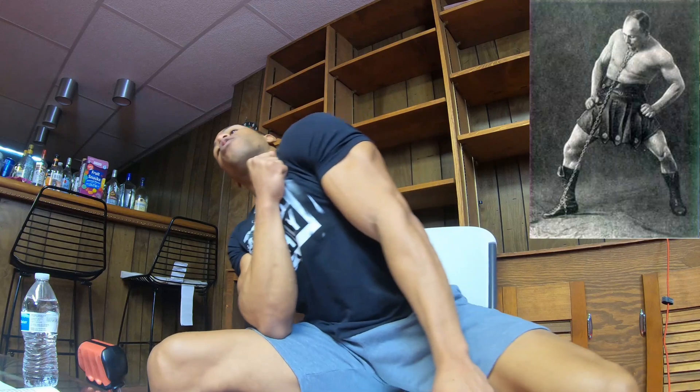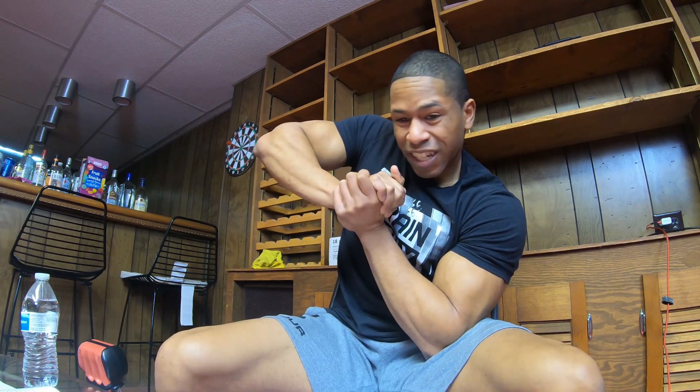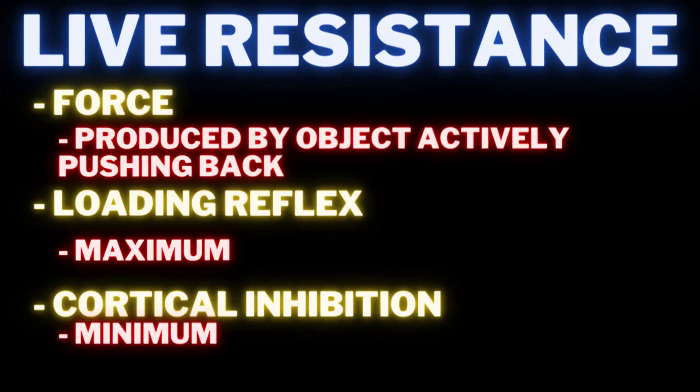For loadless chain training, your body doesn't know to recruit more motor units — the loading reflex is low. For self-resistance, you can get strong but there are too many bad factors to make it super efficient. Static state — like pushing against a tree — the loading reflex is alright and cortical inhibition is medium, but you still don't have a readout. Live resistance is the best by far: you can do both yielding and overcoming isometrics on the isochain, and you get feedback so your mind knows what it's working with.